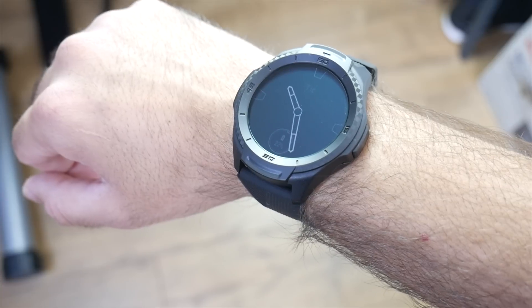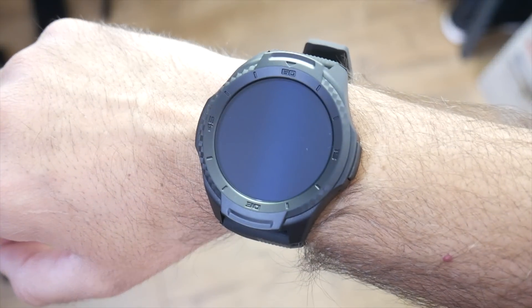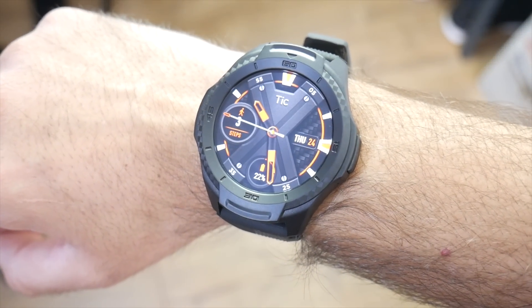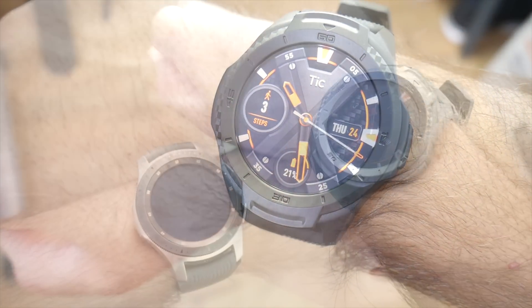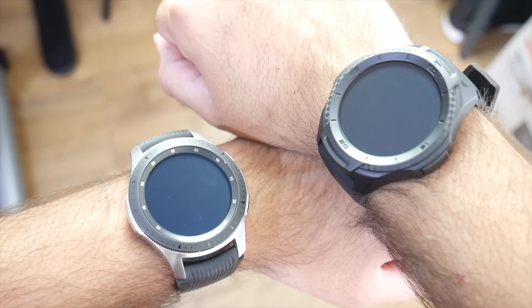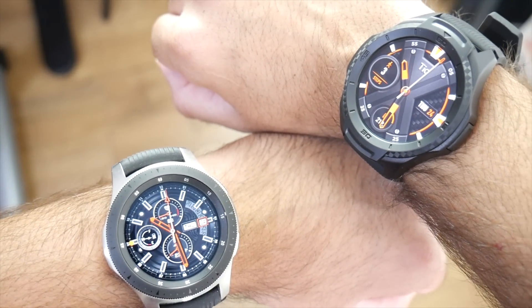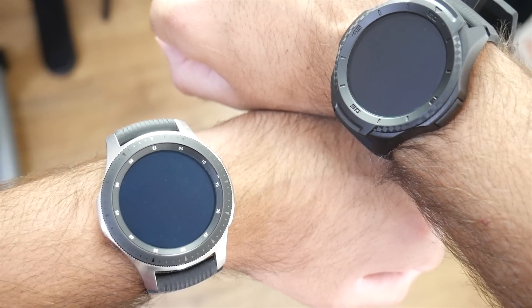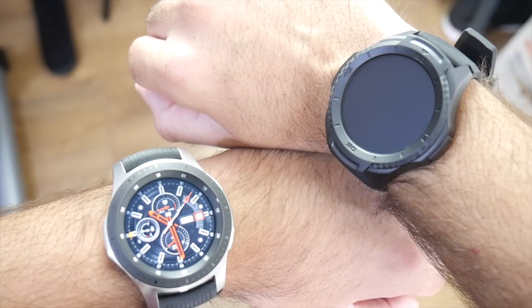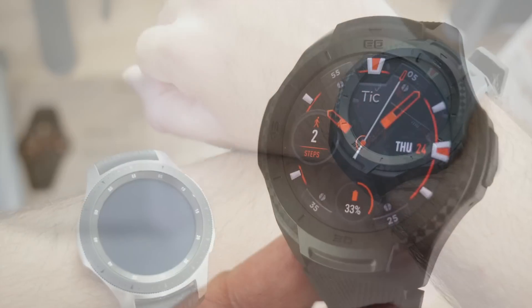Now let's test the screen-on hand raising feature. There's definitely a few second delay before you see the watch face. Comparing it to the Galaxy Watch — the Galaxy Watch was much faster, with an instant screen-on versus a two-second delay from the TicWatch. Doing it again: Galaxy Watch instantly on, and two seconds later the TicWatch screen appears.